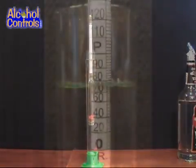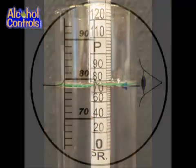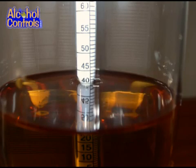Take a reading by looking straight across to where the level of the liquid intersects the hydrometer. Take the reading at the bottom of the meniscus, which is the liquid arc created on the side of the hydrometer due to surface tension. Take a proof reading and a trail reading from each of the scales.